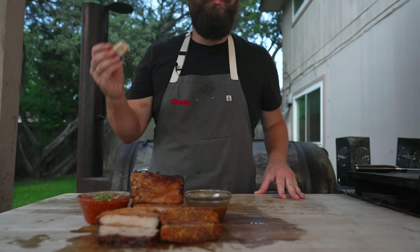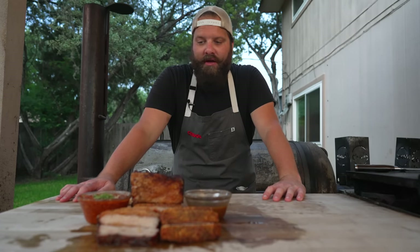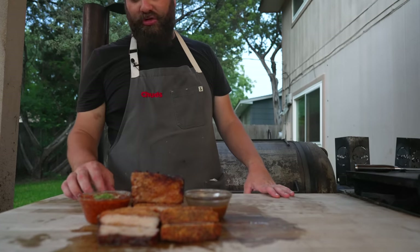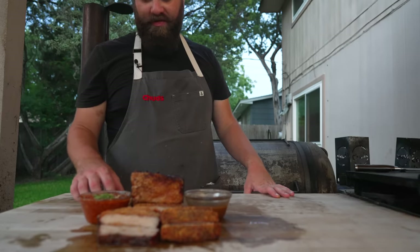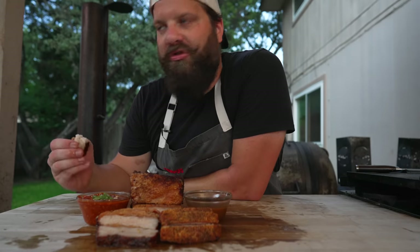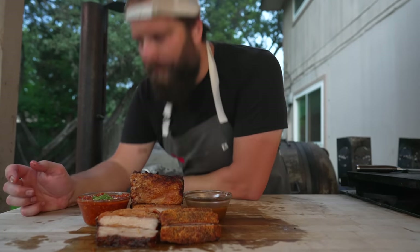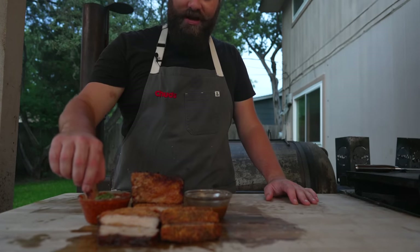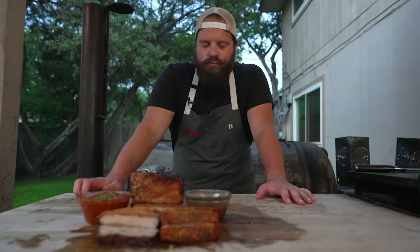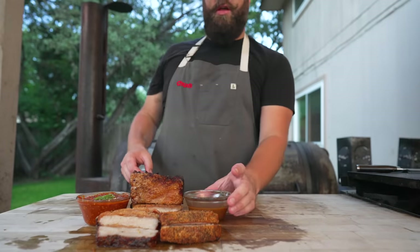Let's try the ssamjang — that stuff is phenomenal. It tastes exactly like the ssamjang I've had at Korean barbecue joints. Very tasty: funky, salty, umami, pairs perfectly with pork belly. It's got such depth of flavor from the fermentation. If you take anything away from this video, make yourself some of this stuff or at least buy some pre-made — it's a perfect dipping sauce for barbecue and takes it to a whole different level.